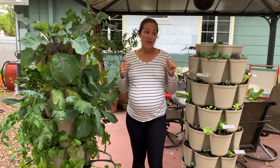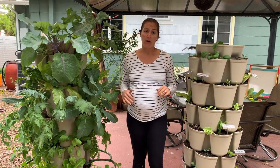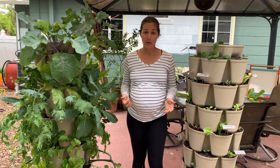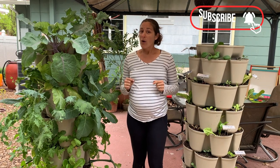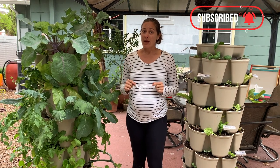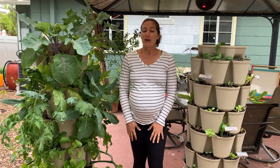If you found this information on vertical gardening helpful, or you want to learn more about raised bed gardening or vegetable gardening here in Florida in general, make sure to subscribe to the channel. And while you're down there, click the little bell next to it so you're alerted every time a new video comes out on vegetable gardening in Florida.